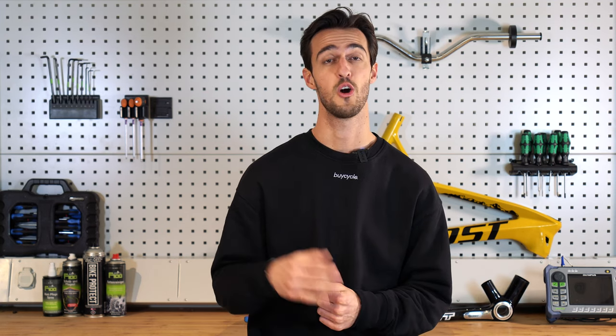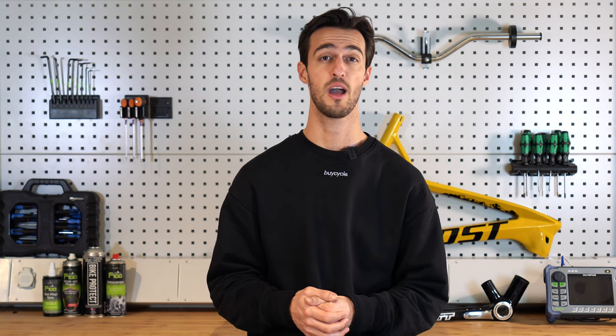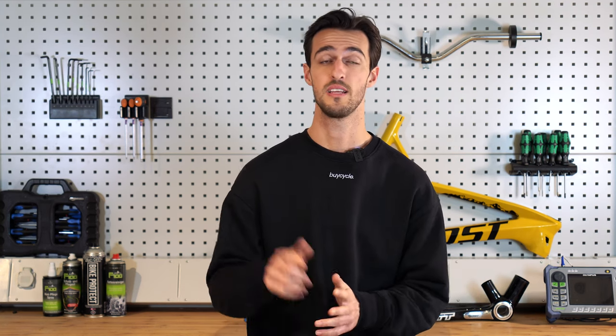Thank you very much for watching. I hope you enjoyed this video and found it helpful. If so, please like and subscribe. If you have any comments, please leave them down below. And until next time, peace.